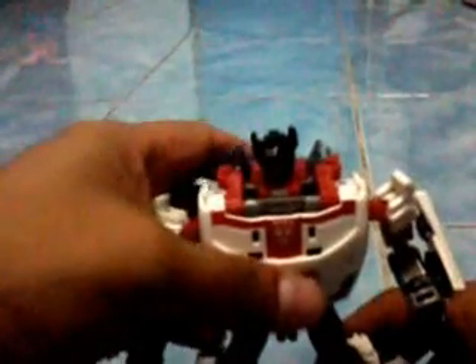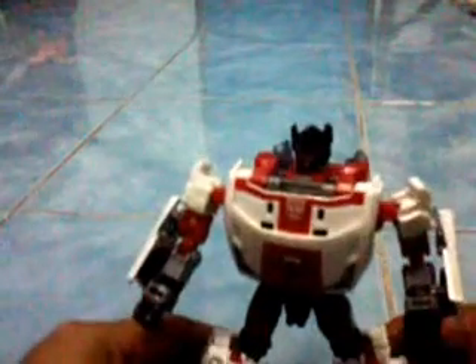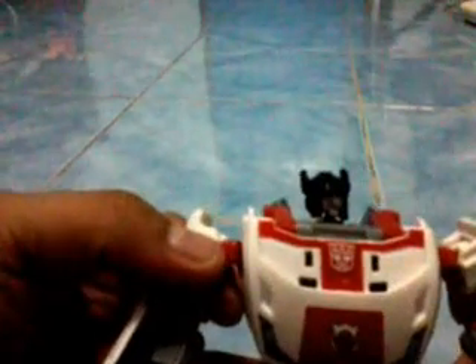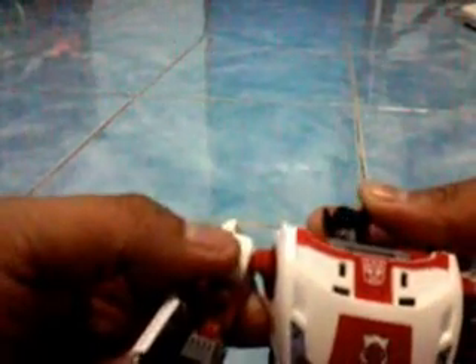There we have it — Red Alert! Something that disappoints me is the fact that it is actually the head of Sideswipe. The actual character of Red Alert has a red helmet, but this one happens to wear a black helmet. In the cartoon series, you will see him wearing a red helmet.